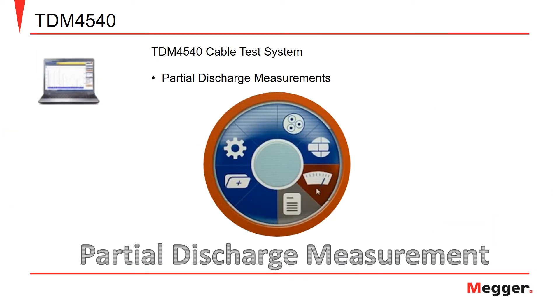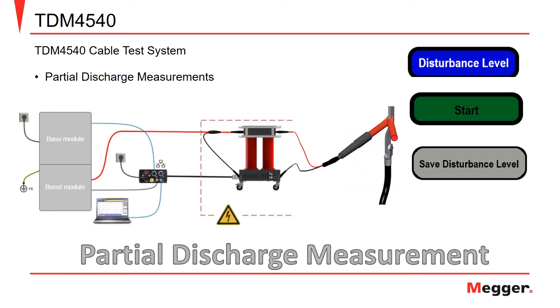With the calibration completed, we are now ready to move on to the partial discharge option highlighted in orange. In this option, we will be able to set our disturbance level and perform partial discharge measurements. The first step is to set the disturbance level, otherwise known as background noise. To do this, click the disturbance level button in the PD detector software, then click the start button to initiate the measurement. Once the disturbance level has been measured, click the save disturbance level button to save the measurement.